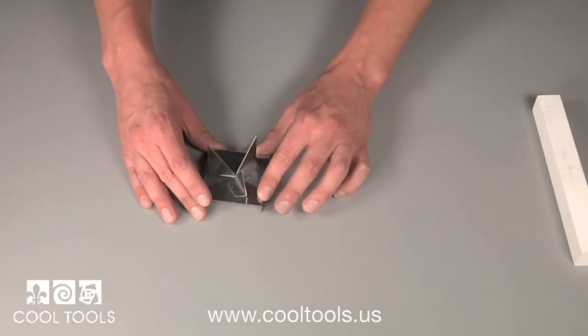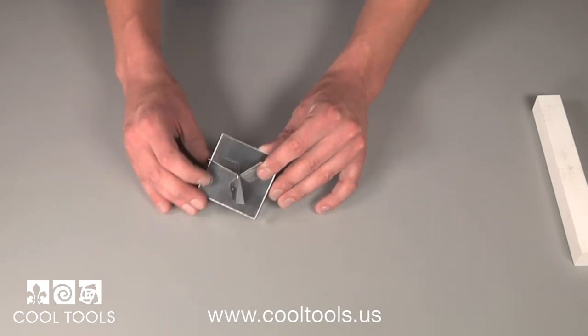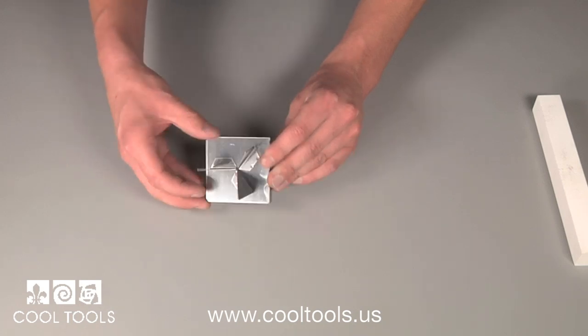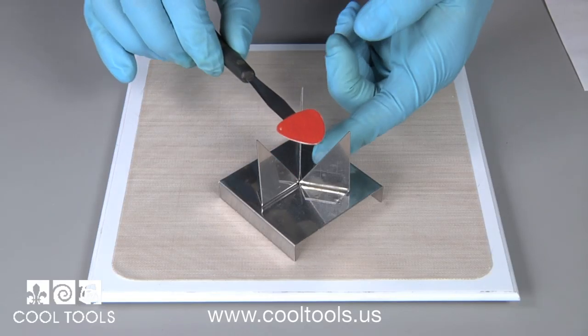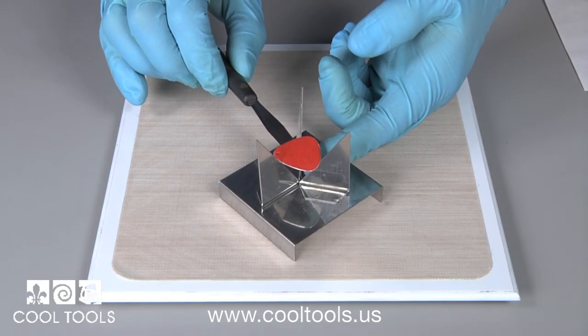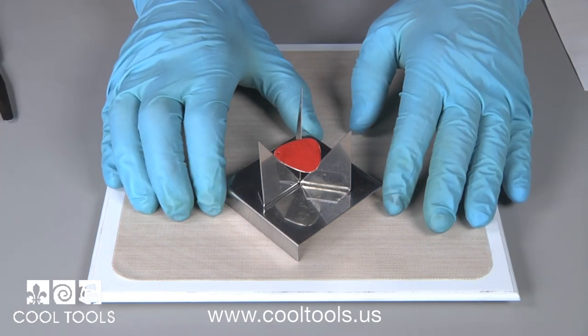The Cool Tools enameling kit also features a special trivet. This trivet is a two-in-one product that has a firing rack attached. The bottom doubles as a rack, making it easy to move your projects in and out of the kiln. A trivet is also used to hold enameled items and to protect them from unwanted marks, discoloration, or contamination during firing.